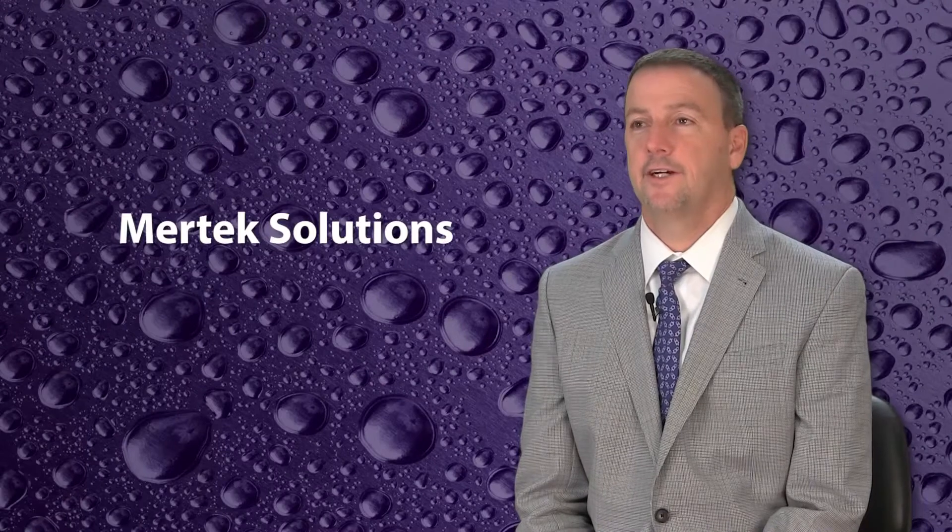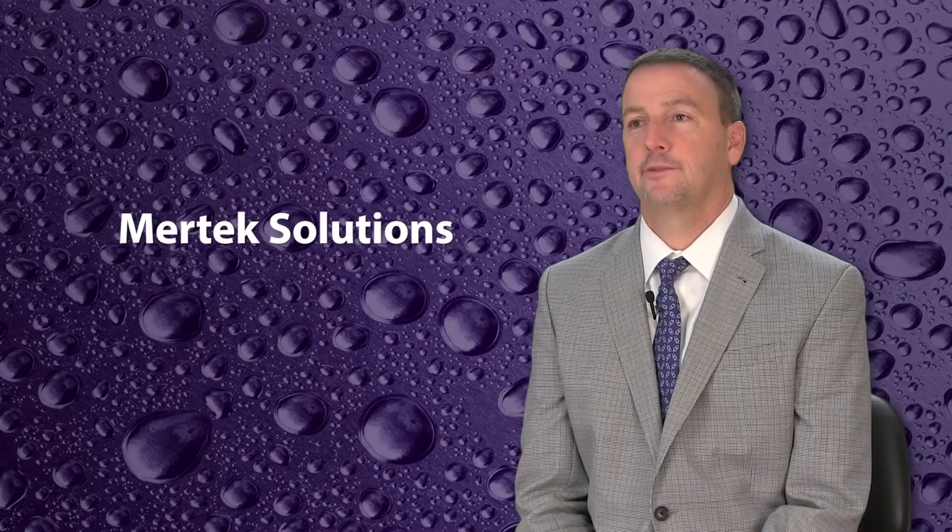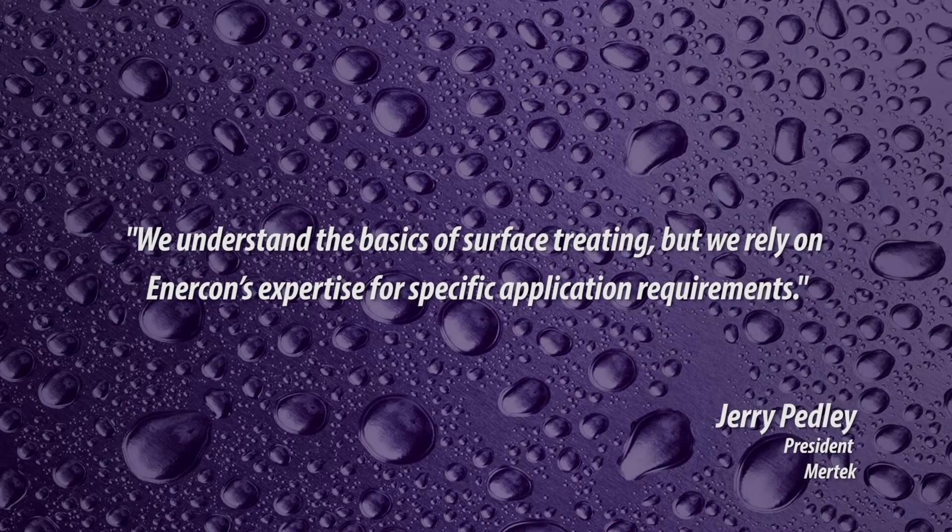As a designer of custom machinery for automated manufacturing processes, Mertex Solutions values the expertise Intercon provides their customers. We understand the basics of surface treating, but we rely on Intercon's expertise for specific application requirements.